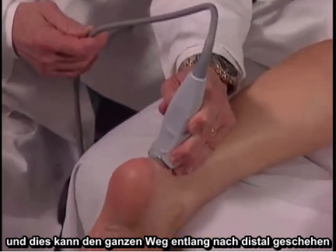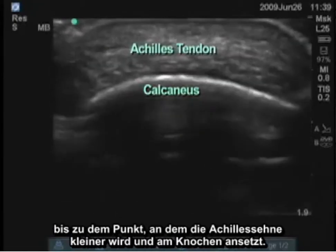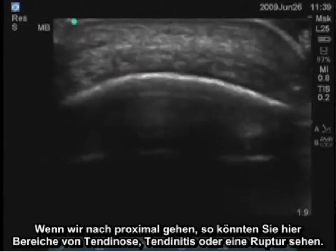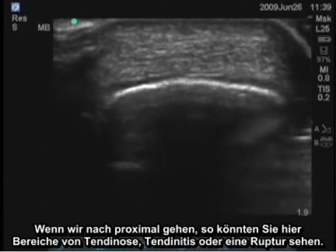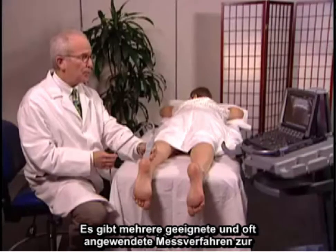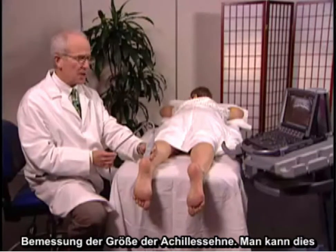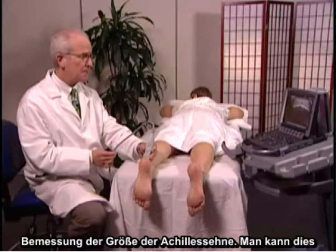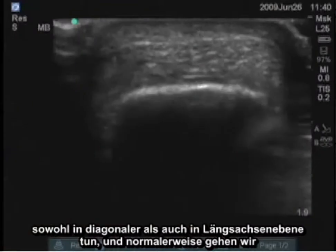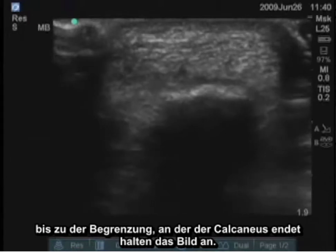We should also examine the Achilles tendon transversely. This can be done all the way distally to the point where the tendon gets smaller and inserts on the bone, or moving proximally you might see areas of tendinosis, tendinitis, or rupture. There are a number of appropriate measurements frequently taken to assess the size of the Achilles tendon, which can be done in both the transverse and longitudinal plane. Usually we go just to the border where the calcaneus ends and freeze the image.